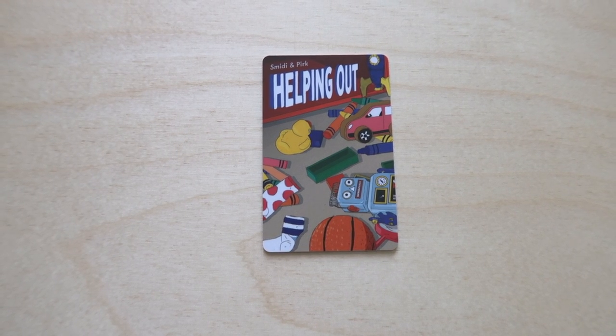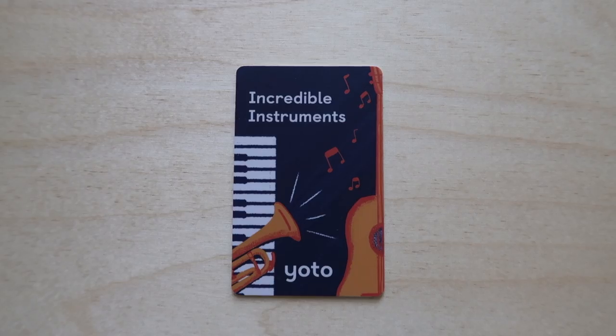My three favorite cards are Helping Out by Smitty and Perk, Incredible Instruments, and then a create-your-own card I made from the Laurie Berkner Band. They do now have Laurie Berkner on the YOTO store, but when I created this they didn't have any on the store at the time. The Helping Out card is one of my favorites because it's designed to help kids get moving and help around the house — there are fun songs about cleaning up and sharing, with a really happy vibe, and my boys really love it. The Incredible Instruments card helps teach kids about different instrument sounds and is also very soothing, with just one instrument at a time. And the Laurie Berkner Band — we just really love her music, it's a hit with my kids, and we listen to her music a lot.